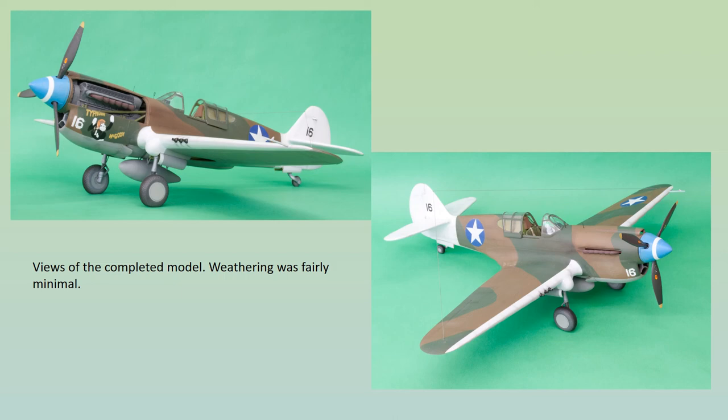Weathering was pretty minimal. There's a bit of post-shading on the main colours, particularly the white. Some streaks and smudges were added using weathering powders and the root area was gently sanded down to the Alclad coating underneath. Some scratching and chipping on the propeller and spinner was also done to reveal the Alclad pre-sprayed underneath. Very gentle sanding with 1200 grade paper and then with polishing cloths helped break up the evenness of the surface finish. The model was finally coated with a light overall coat of a well-thinned 50/50 mix of gloss coat and matte coat — Humbrol of course.